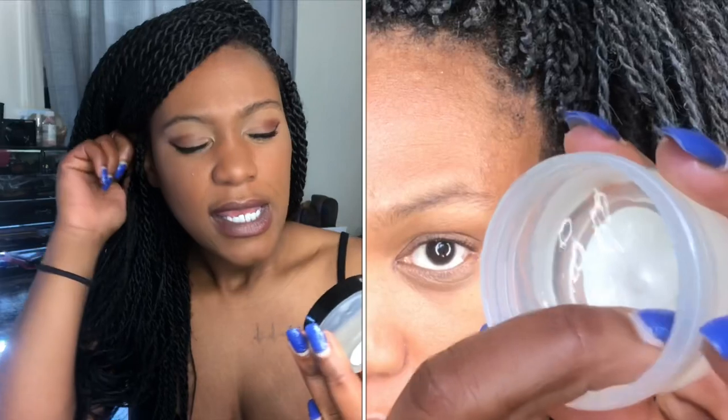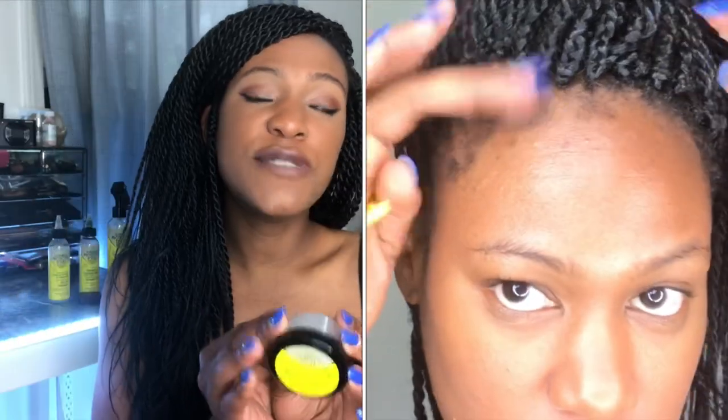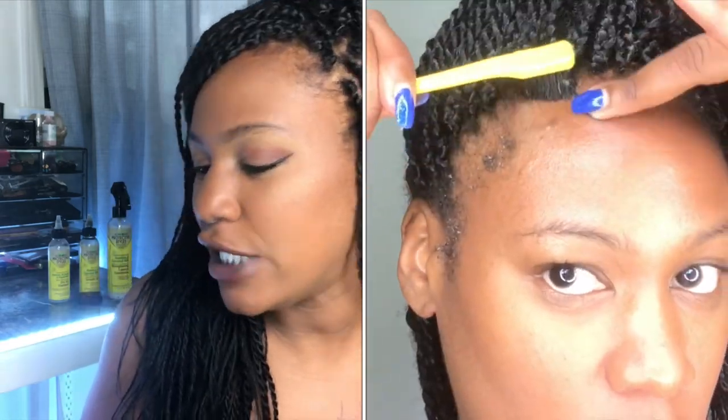After the oil to seal in the moisture from the leave-in conditioner, I followed up with the edge control. It's really cool that this protective line has its own edge control — it has bamboo biotin and aids in repairing and restoring damaged thinning areas. Since it's more of a store product, I applied it to my edges but then layered another edge control on top for more hold.